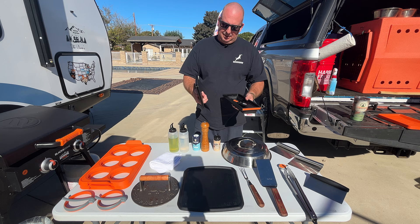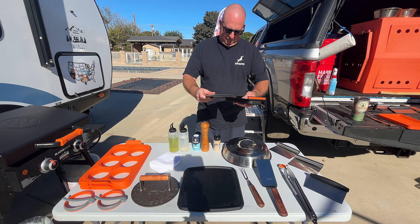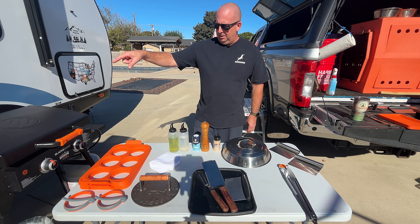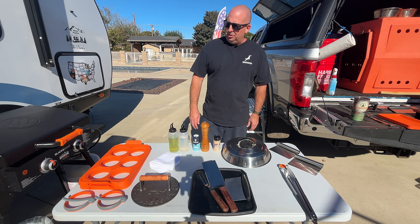I bought the Blackstone knife set because I needed a quick knife set and thought the small portable cutting board and two Blackstone knives would work out well — and they're actually pretty good. But I ended up not really using it because I have better knives, which I'll put in the description: Victorinox knives. I do own three different Blackstones: the 22-inch Adventure Ready, the 17-inch Adventure Ready with the air fryer, and the 28-inch.